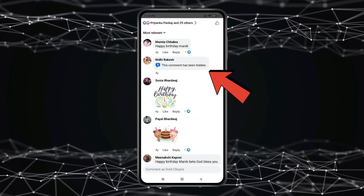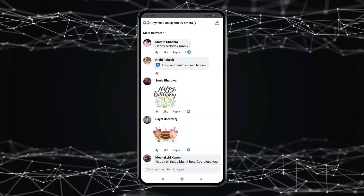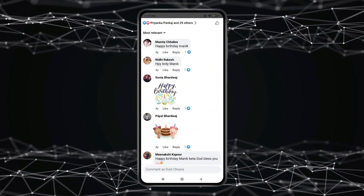Now as you can see the comment is hidden. If you want to unhide this comment, then again press and hold it and select unhide comment. Now as you can see the comment is unhidden.